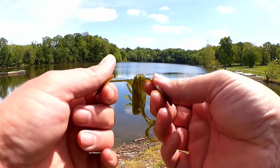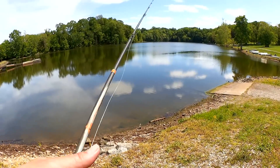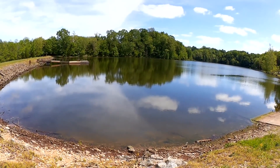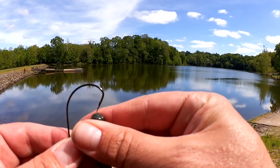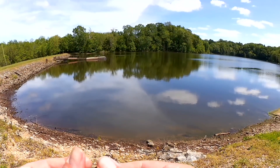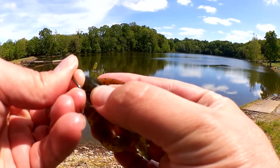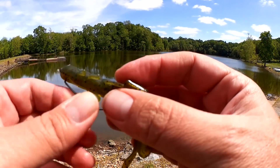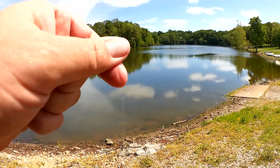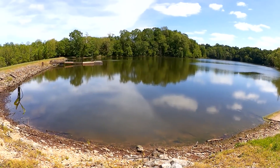Carefully separate the claws and stuff to make sure it's all separated so that it can have the maximum amount of action. Now we're going to rig it on a Texas rig. Let's cast it out and drag it on the bottom to see if we can find a fish.